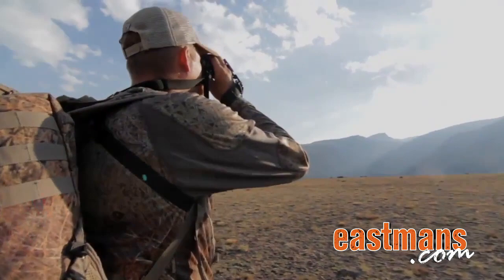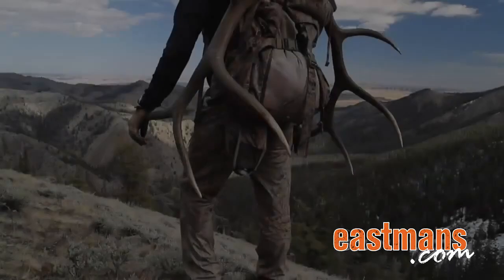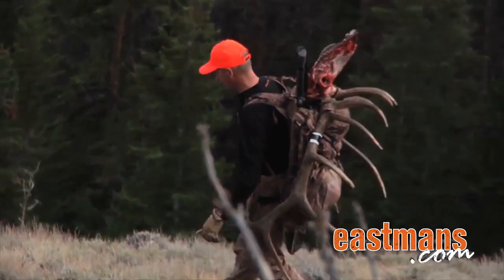On a backcountry hunt, a good backpack is a vital piece of equipment. Knowing how to properly fit a pack to your body can make all the difference in the world. Here's Glenn Everly with some great tips on how to set up your pack.